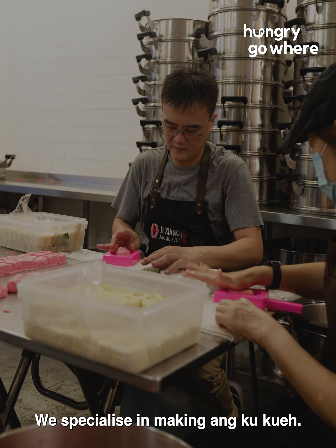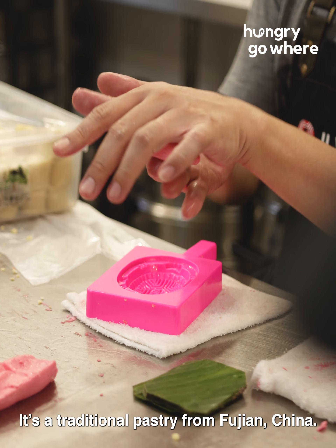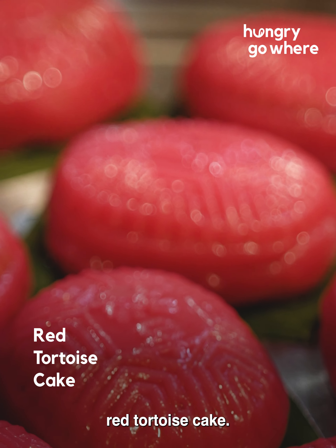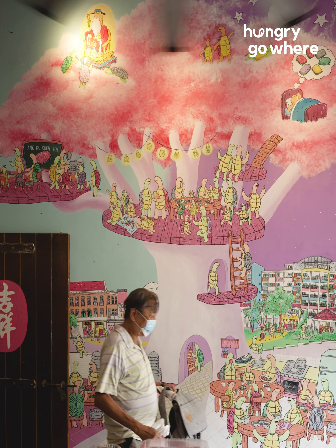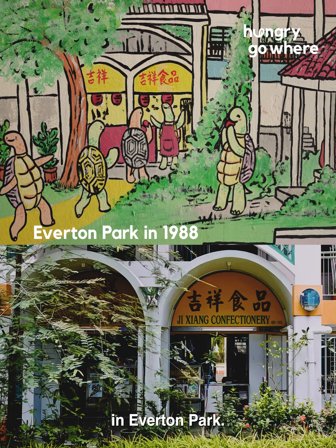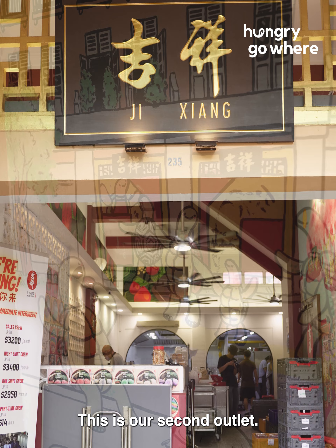We specialize in making Angkuk Kuei. It's a traditional pastry from Fujian, China. It literally translates to red tortoise cake. Red is for prosperity, and the tortoise is for longevity. We've been doing this since 1988 in Neverton Park. And today, we are at Bugis — this is our second outlet.